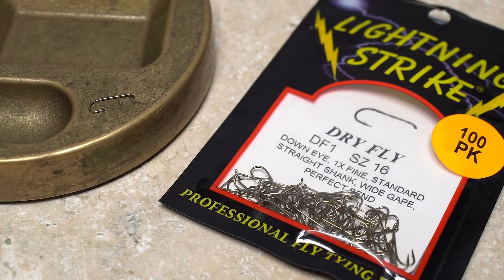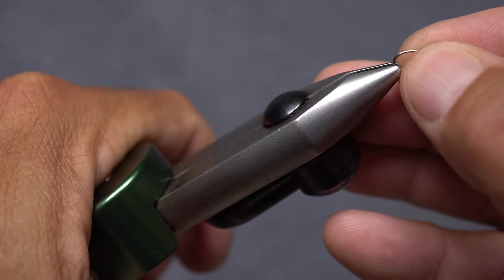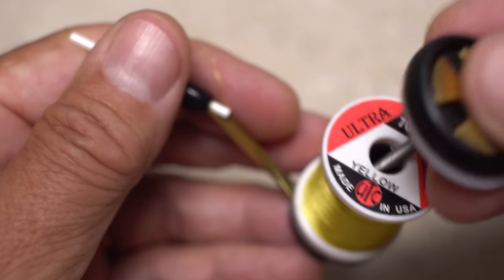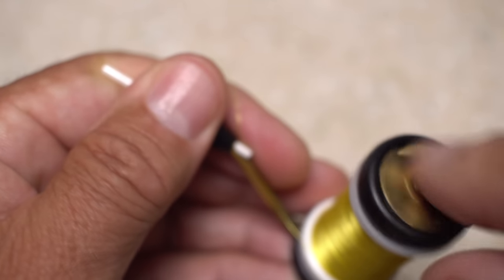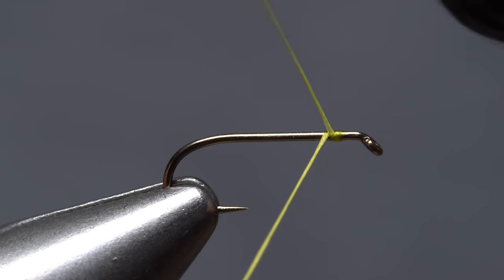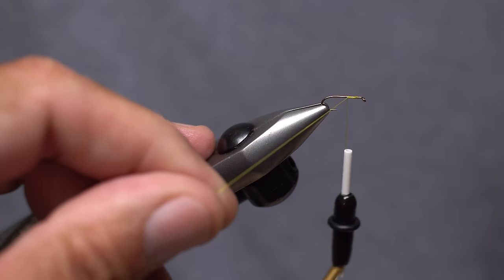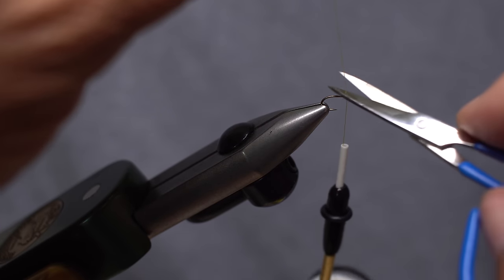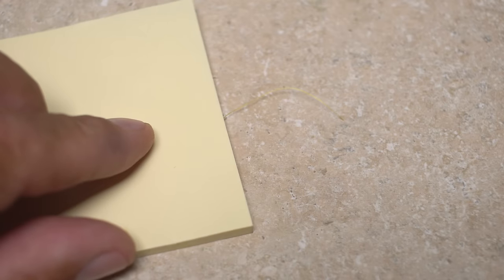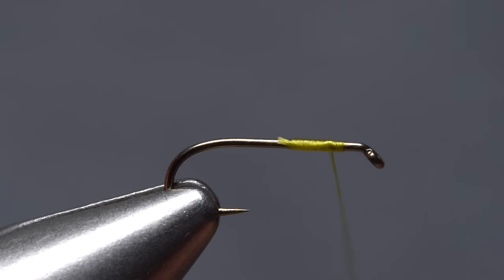For a hook, I'm going to start with a Lightning Strike DF1 in size 16. Begin by getting the hook firmly secured in the jaws of your tying vise. For thread, I've loaded a bobbin with a spool of yellow UTC 70 denier. Get your thread started on the hook shank, leaving an eye-length space behind the eye, and take a few wraps rearward before snipping off the tag. Do leave the tag a little longer than normal, and rather than discarding it, tuck it away in a safe place for later use. Take thread wraps forward, leaving your thread an eye-length and a half behind the hook eye.